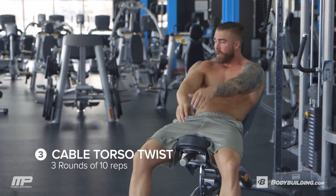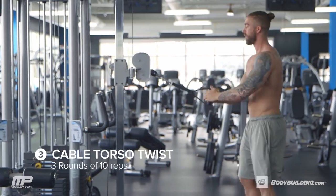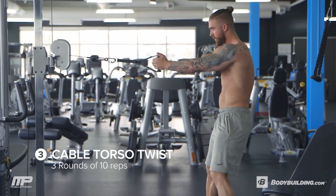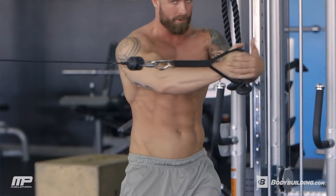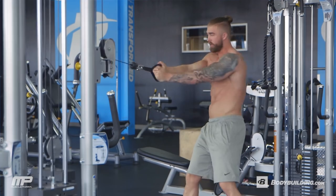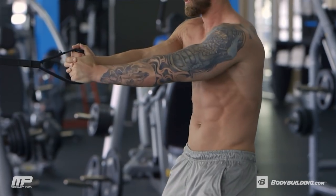And then from there, we're going right to a cable torso twist. Cables should be right in front of you, about shoulder height — 10 to one side and then 10 to the other side, no rest in between. With the cable in front of you, we don't have to lock out the arms. We want to have a slight bend in the elbow to keep tension off that joint, and we're going to twist to one side. You're going to rotate your hips — your hands and the cable stay in the middle of your chest.